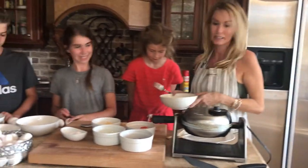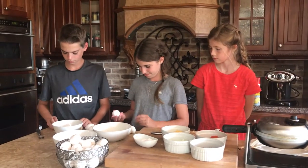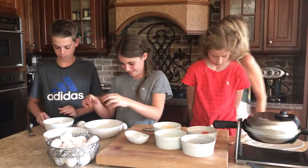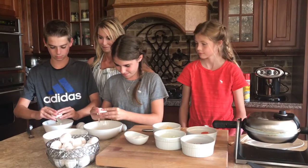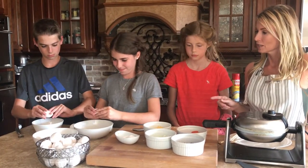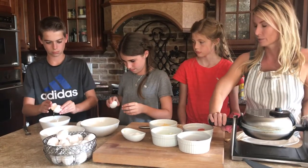Meanwhile, Anna, go ahead and crack your eggs. Jake, crack your eggs — get your omelets ready. So four eggs, and then when you're done with the eggs, go ahead and whisk it with your fork. Make sure you get that broken up really well.